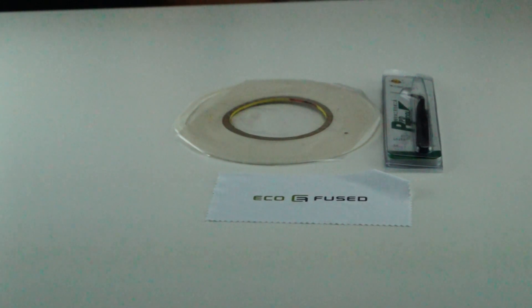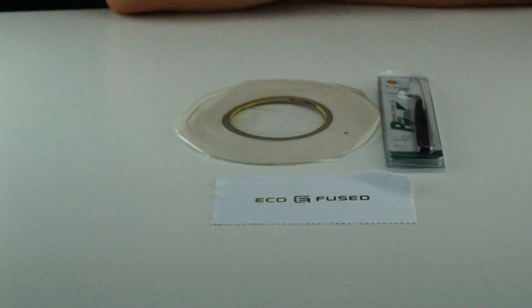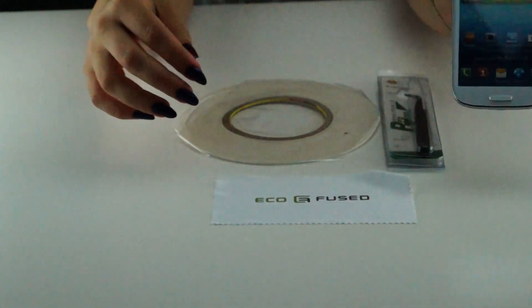This is a white sticker tape that you use when changing the screen on your phone at home. In this kit you will also get a tweezer and an Ecofuse cleaning cloth. When changing the screen, put the tape on the frame of your phone before sticking on the new screen. The tape will secure it and make it stick.